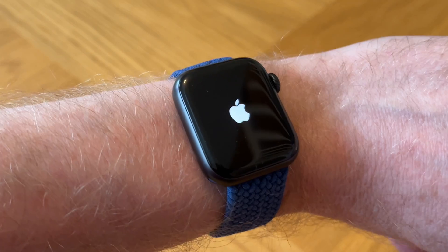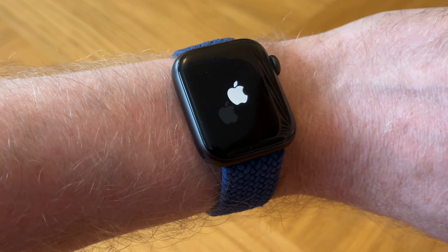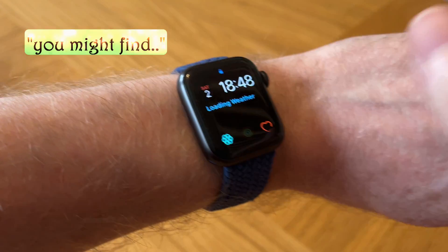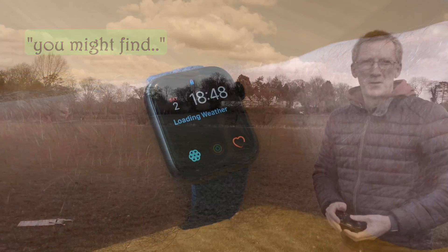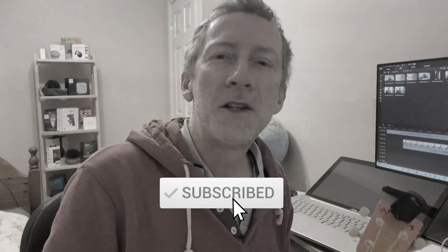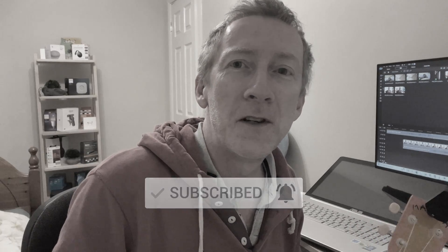And that's it — that should solve the problem. If you like this video, hit that thumbs up button and subscribe for a lot more tech videos to come. Thanks for watching.